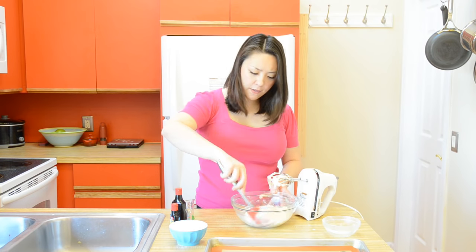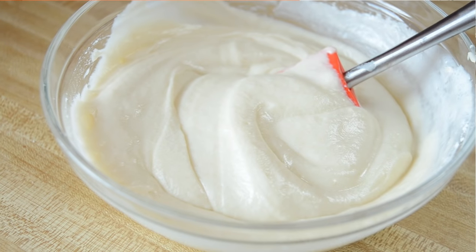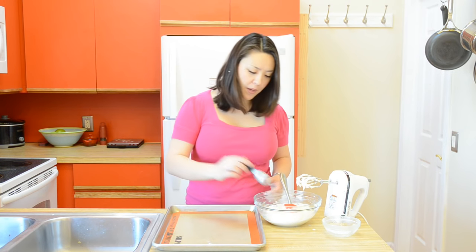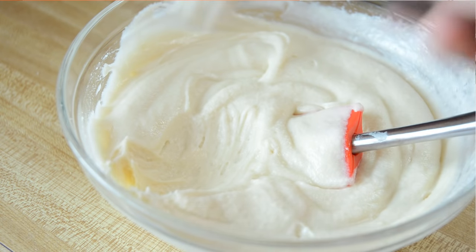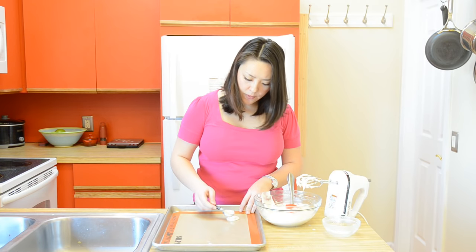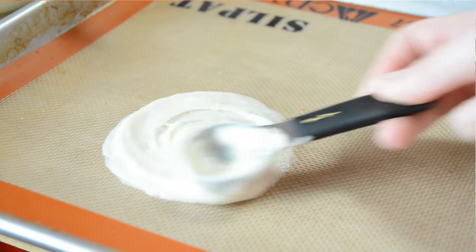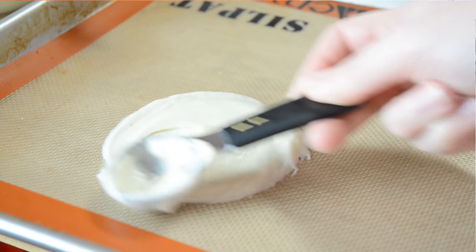The mixture should be kind of like an airy pancake batter, a little bit pasty. Now I'm going to grab a sheet pan lined with a silicone mat — you can also do parchment paper. I'm going to take a tablespoon of my cookie batter and dollop it right on the mat, then use the bottom of the spoon to spread it out into an even three-inch diameter circle.